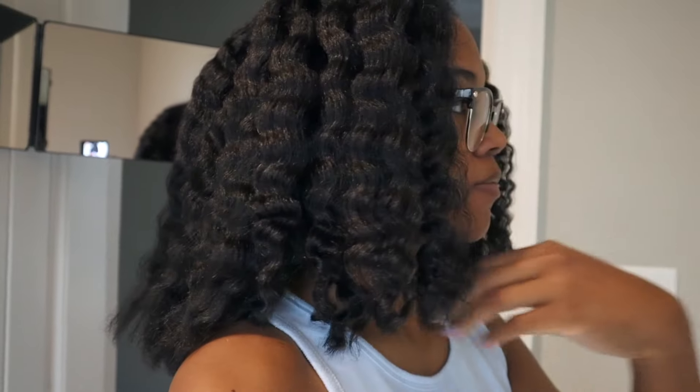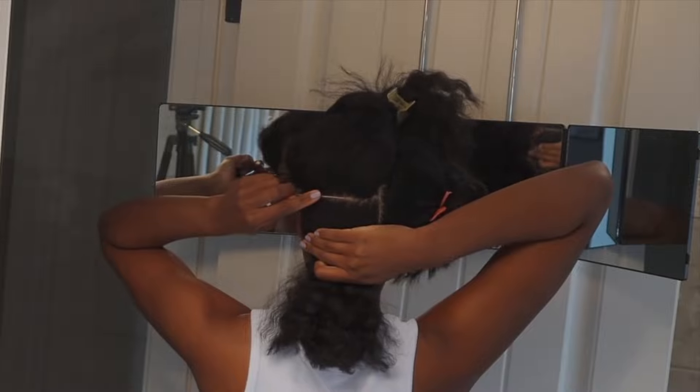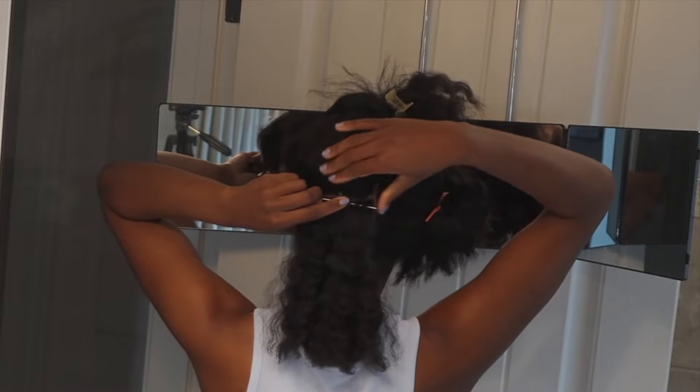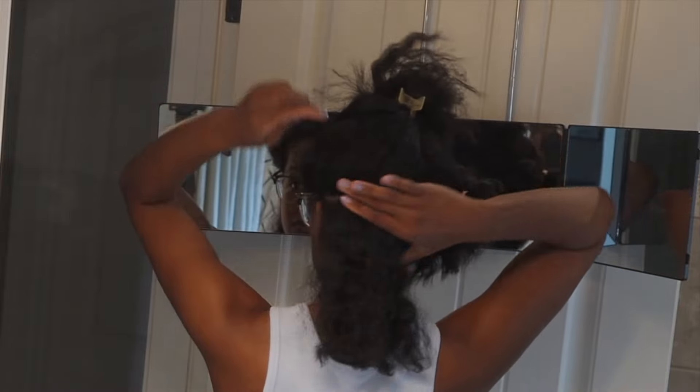I'm starting with blow-dried hair. Don't mind the crinkles — that's just from the plaits I had in my hair, but this was a great blowout. Then we're going to start doing our parts. I pre-parted my rows and I have my three-way mirror this time, which was super helpful.